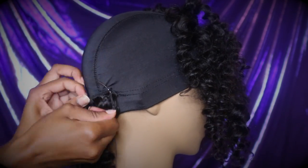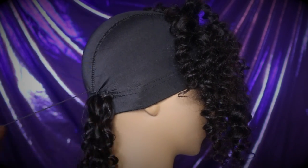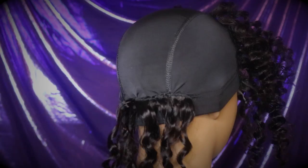I didn't want to cut my bundles, so I just did the flip-over method. You can do that simply by flipping the hair over and continuing to sew.